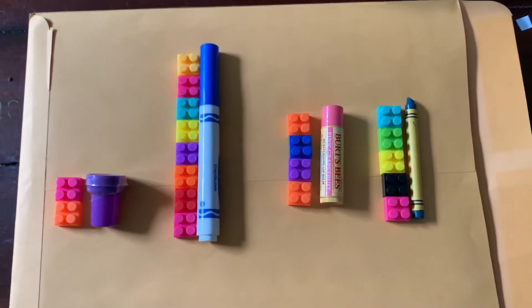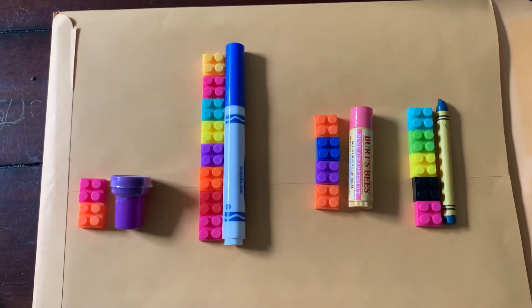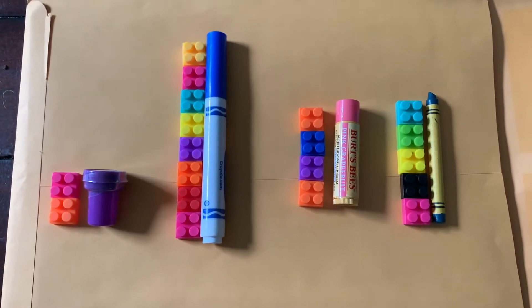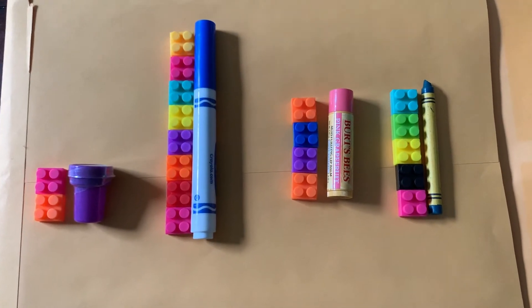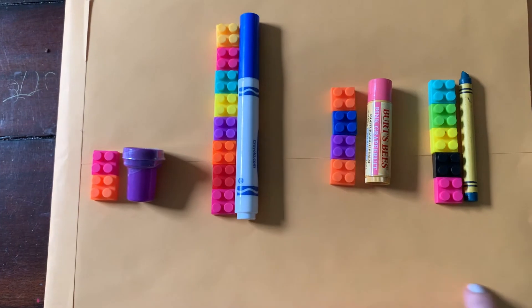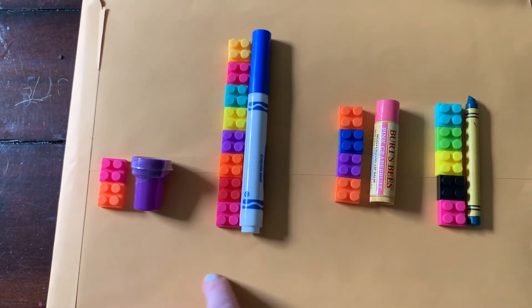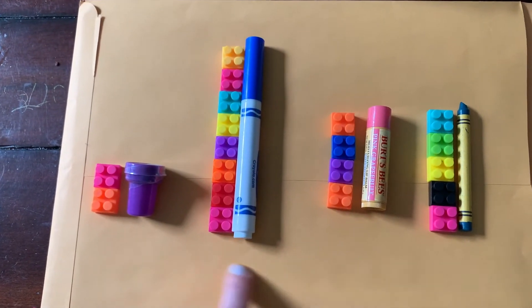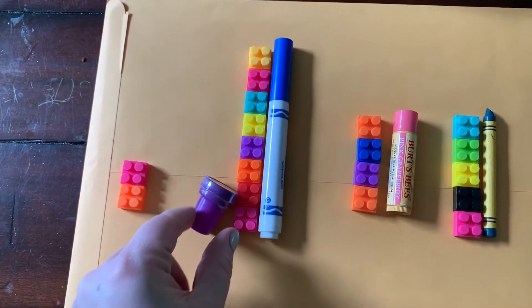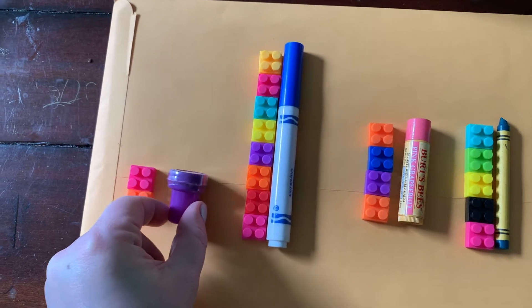The first one is something that stamps ink, and it is two legos tall. Can you tell which of these objects it is? It's a stamp — it stamps ink like this — and it is two legos tall. Good.